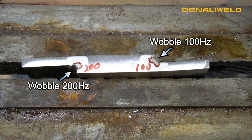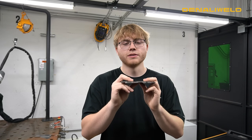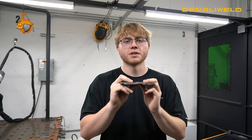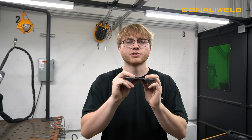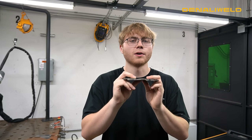So I would baseline yourself at about 75 to 80 Hertz on your wobble frequency. Today's video was kind of to elaborate on our previous video — we talked a lot about things like laser frequency and wobble frequency, and I wanted to give you guys a visual of what that is going to look like on a cut notch. A general consensus today: the lower your wobble frequency and the lower your laser frequency, the more heat and the more penetration you are going to put into your part. The higher those numbers are, the less heat and the less penetration you are going to have.